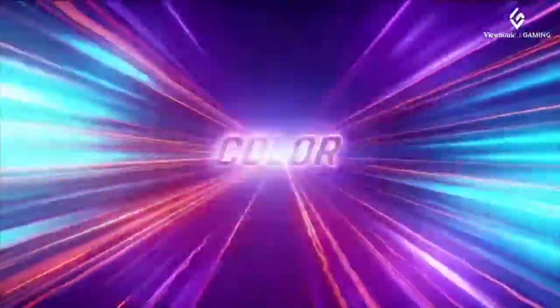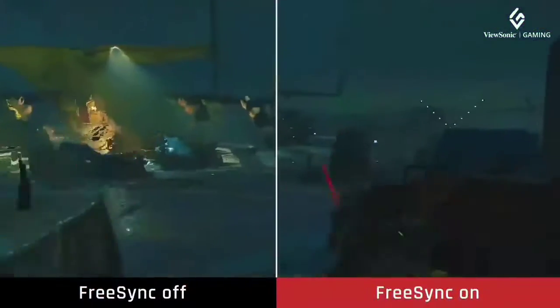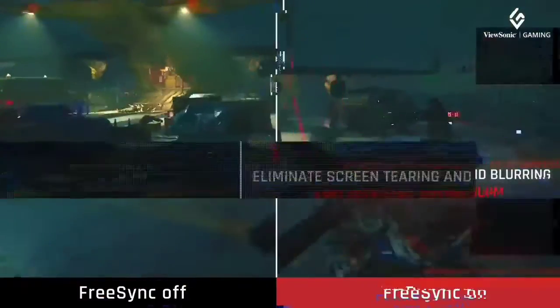Its main feature is the PureXP+ backlight strobing technology, approved and pre-tuned by Blurbusters, who popularized and helped develop motion blur reduction in gaming monitors.